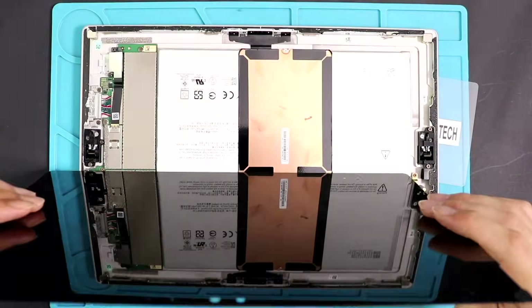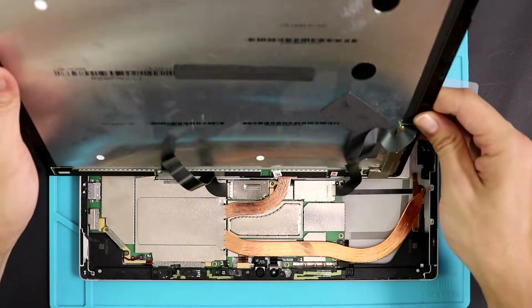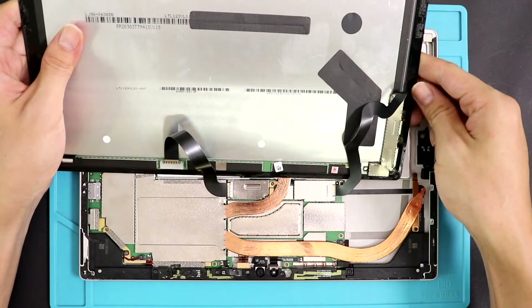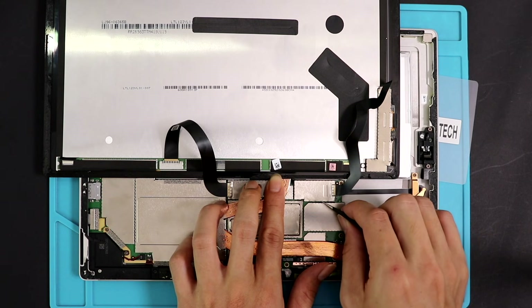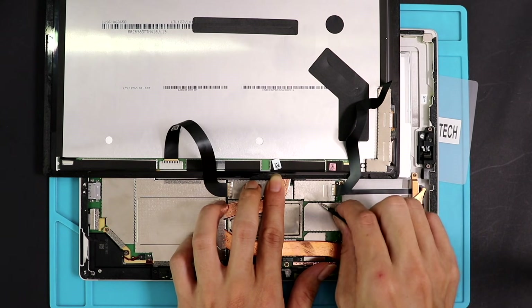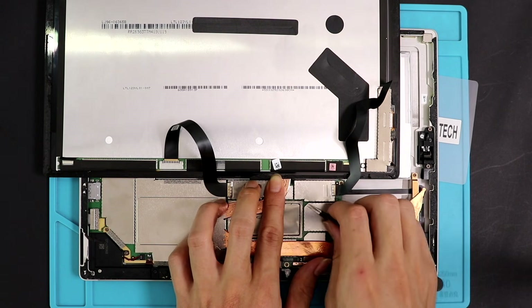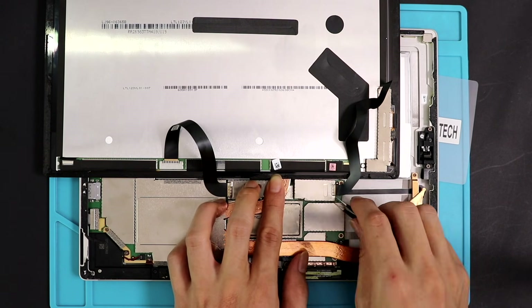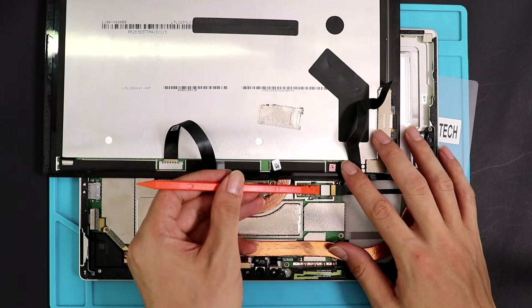Be gentle while pulling — there are flex cables attached to the logic board. Now lift the screen halfway and start to disconnect the video and touchscreen connectors. There are protector shields covering the connectors; lift them with your pry tool and keep them aside.